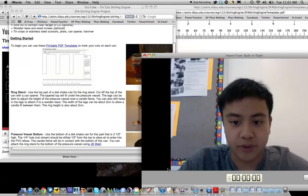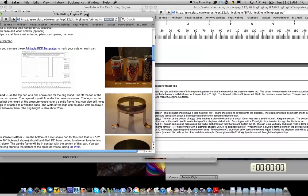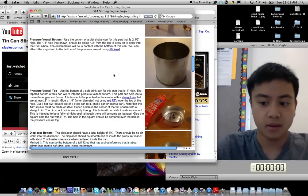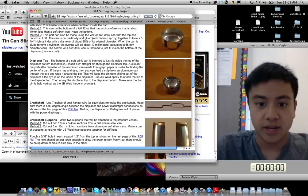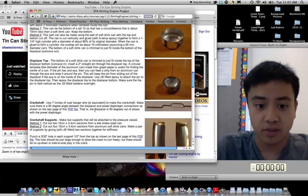These are some more pictures of what types of parts you will need to construct one. The hardest part to construct proved to be the displacer — it has to be airtight in order to displace air in the Stirling engine.